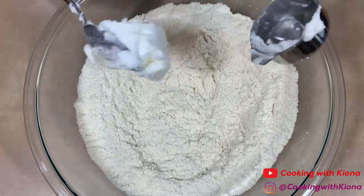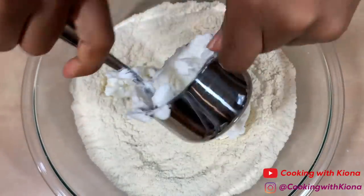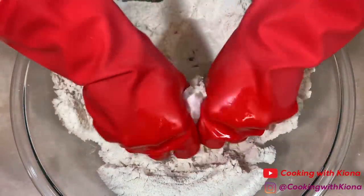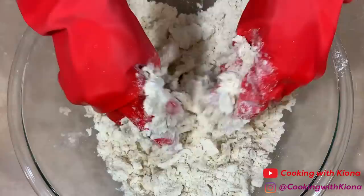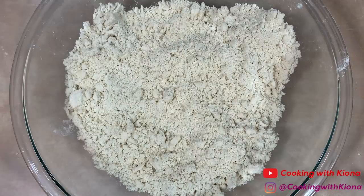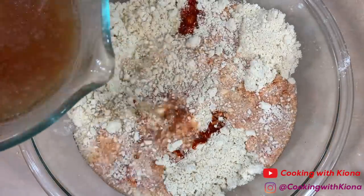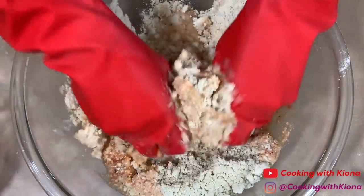Once you've whisked everything together, add one and one-fourth cup of shortening. Using your hands, mix everything together until well combined. Then add a fourth cup of your red sauce and two cups of your beef broth. Mix everything together until well combined.